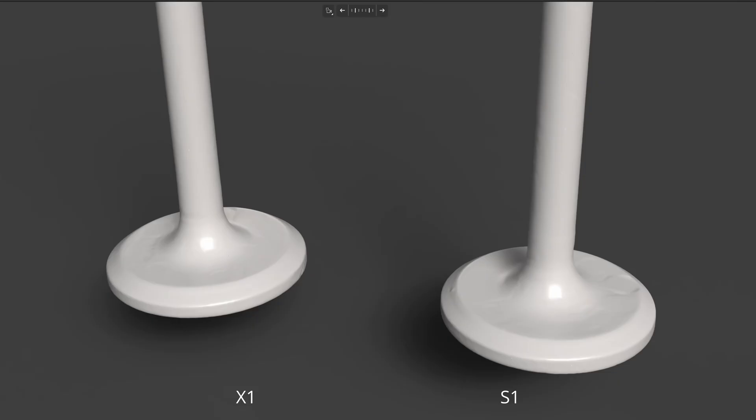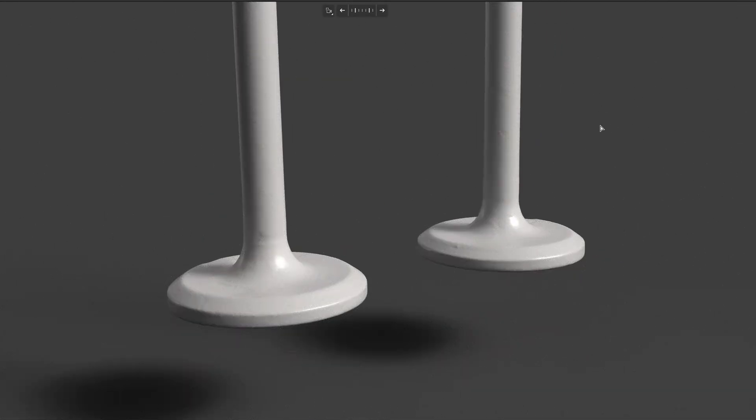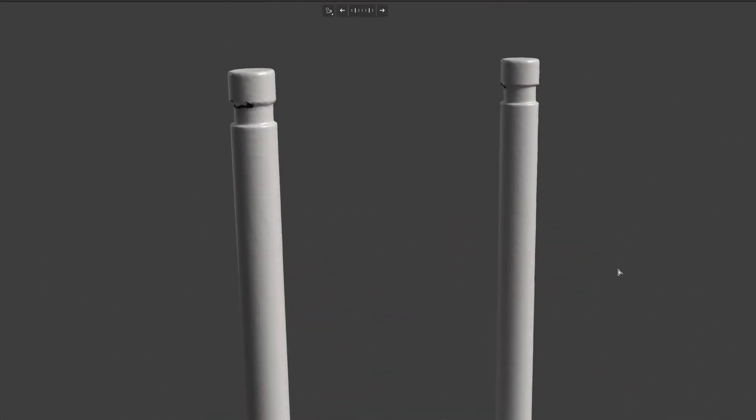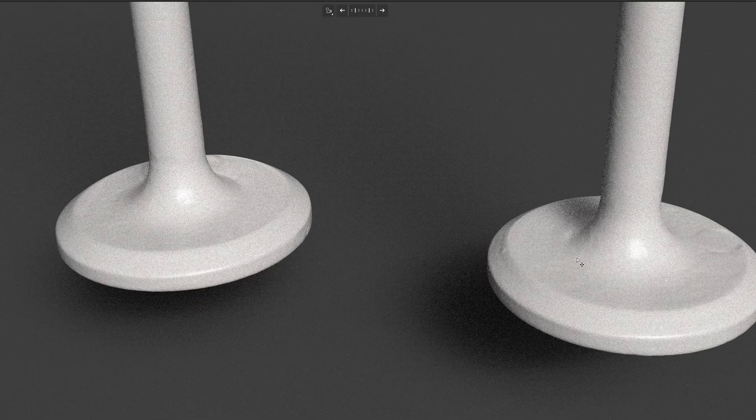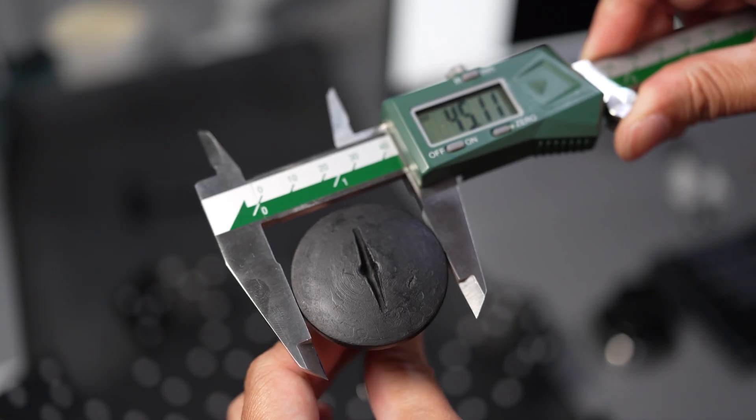On the left is the X1 and on the right is the S1. There is no way you can spot the difference between these two scans using the mesh for comparison — they all look the same. But you can see a small seam of the overlapping area on the S1 — it has about 30 microns lower position than the X1, which causes a visible fan seam line.